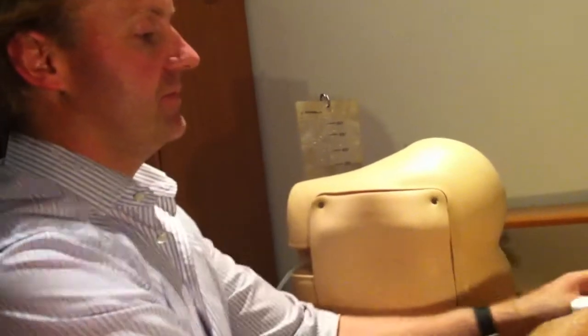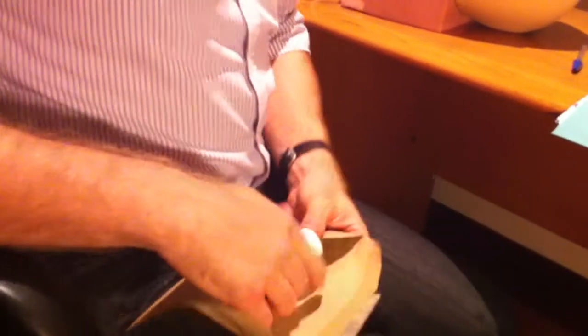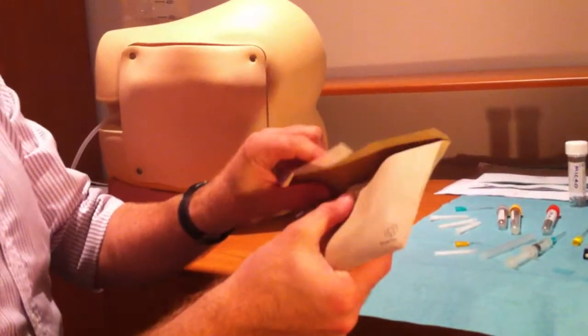Now you've got your samples. Your samples for spectrophotometry need to go in an envelope to protect them from light, remembering that aqua violet light will degrade the rubin.